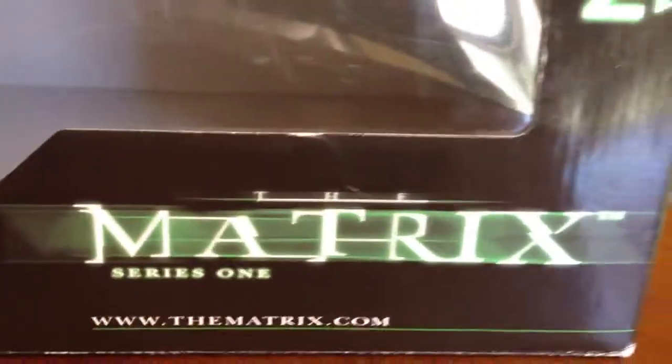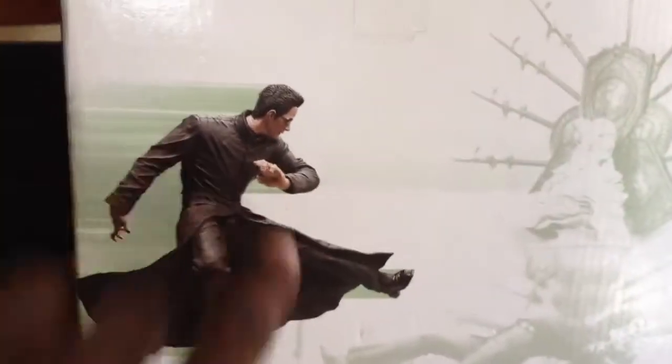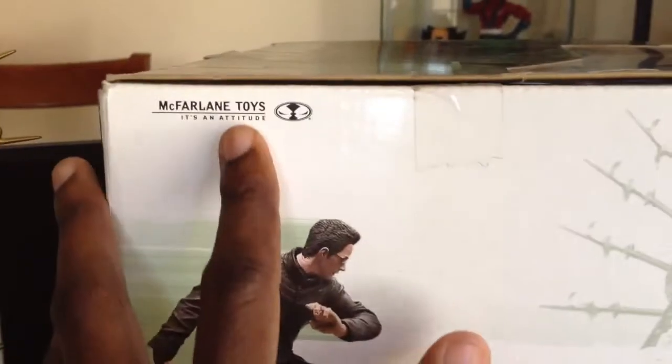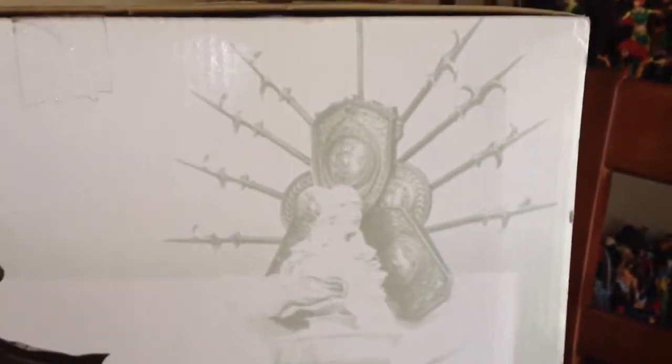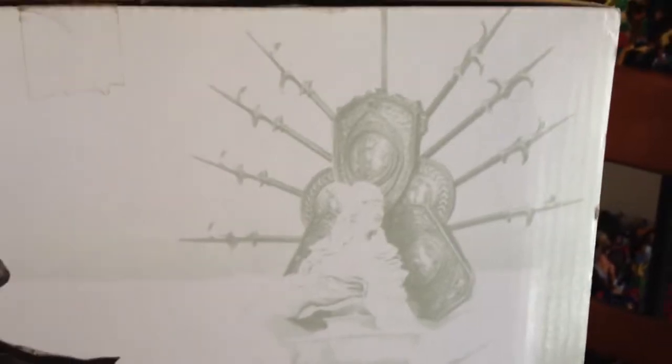First, we'll just check the box out. This is the Matrix Series 1. This came out in 2003, I believe. It's the Neo Matrix Reloaded chateau scene. Here's one side of the box — there's a nice picture of Neo doing a kick. Of course, made by McFarlane Toys. Very detailed toys they always make, not as articulated as, let's say, Legends or something like that, but the detail on these things is uncanny.